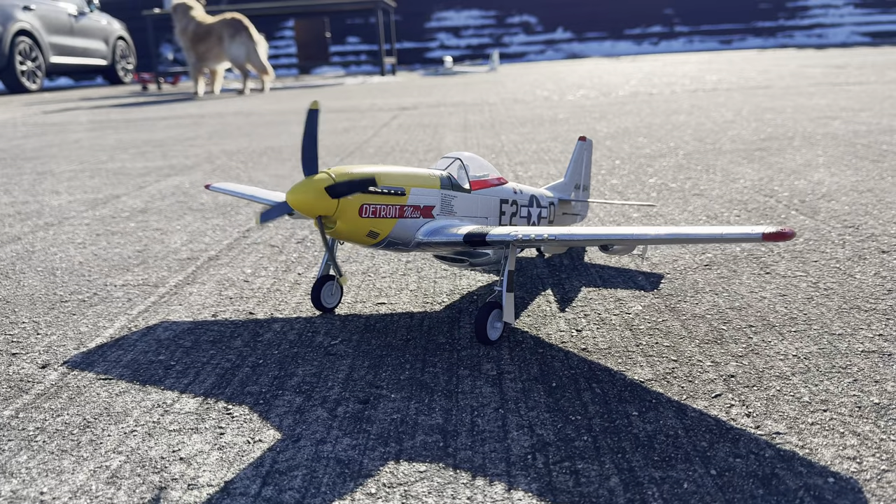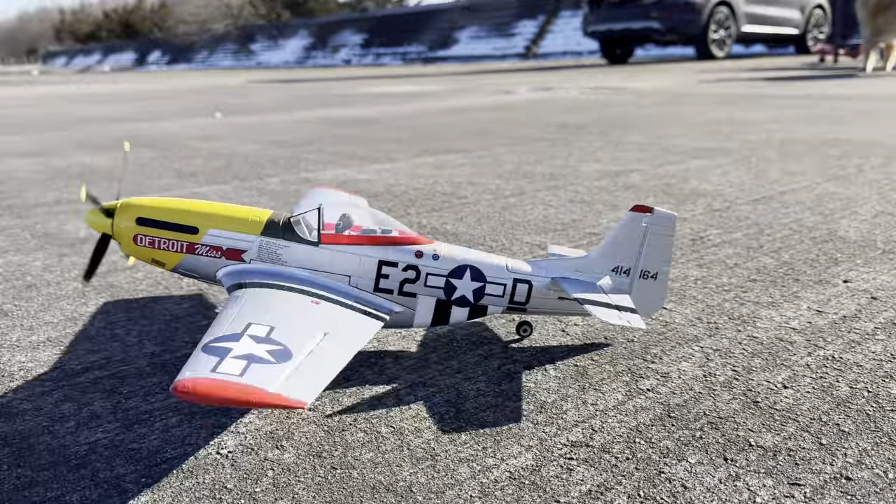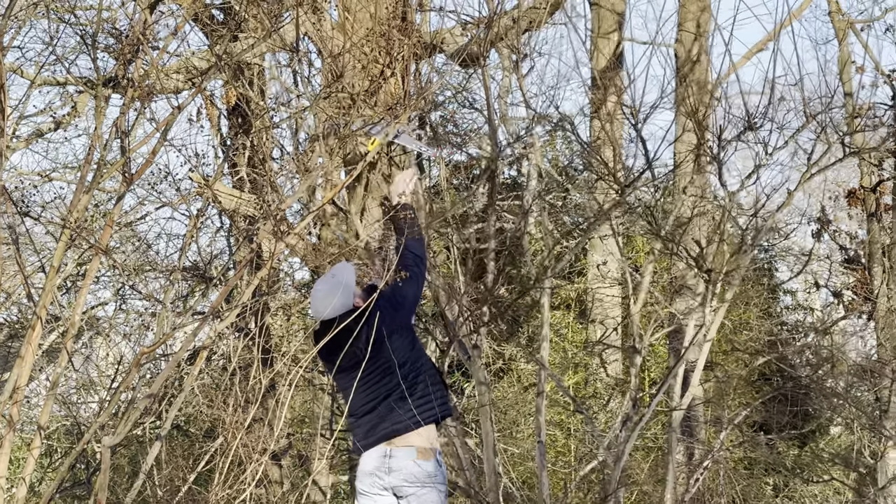Small RC planes are some of the most fun you will ever have in this hobby, especially when they're as cool looking as a P-51 Mustang. These are great for flying in small spaces, unless you're like me and you end up in a tree — which I'll get to later.